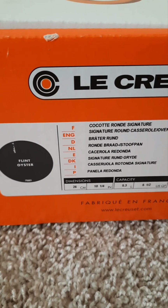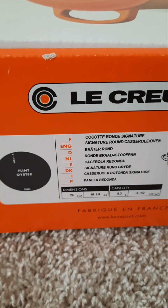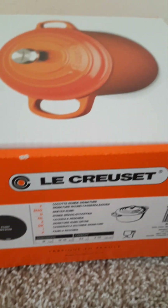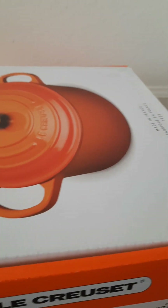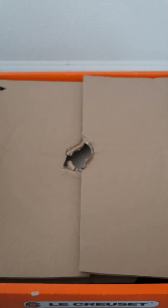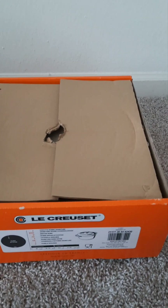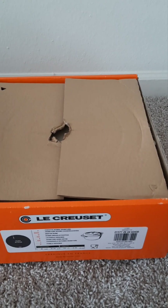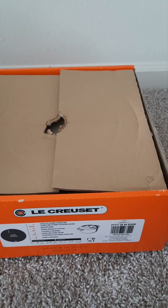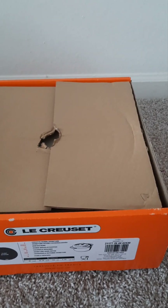This is the five quart Le Creuset Dutch oven. I collect the color Oyster — I've seen it written as 'oyster' and also as 'flint,' and I believe it's safe to assume they are the same color. The packaging is always phenomenal. This particular item was not purchased directly from the Le Creuset site.